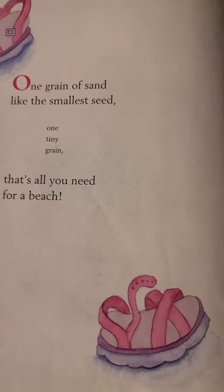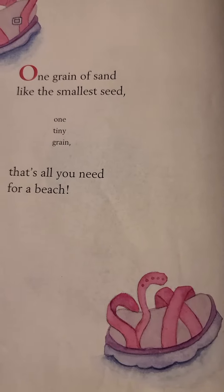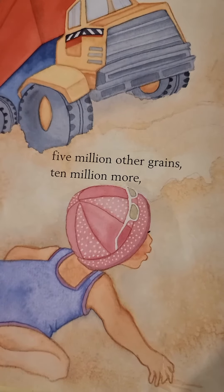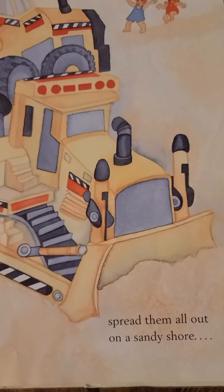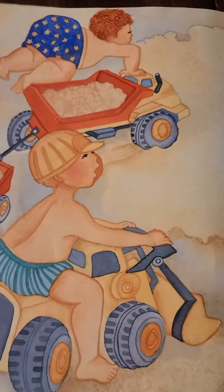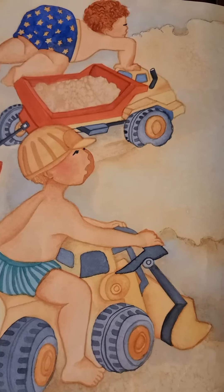One grain of sand, like the smallest seed, one tiny grain. That's all you need for a beach. Except for five million other grains, ten million more. Spread them all out on a sandy shore. Water, trillions of grains of sand, and each is one small piece of your very own beach.